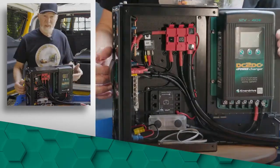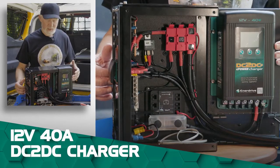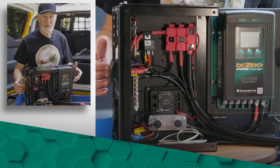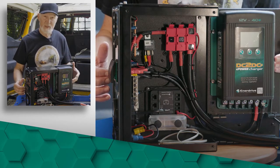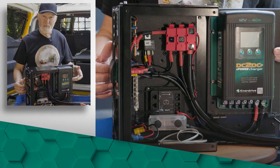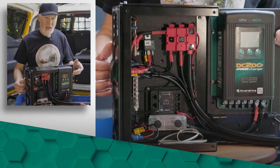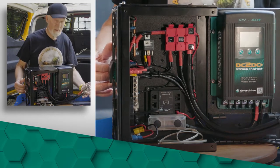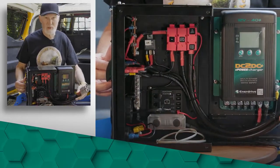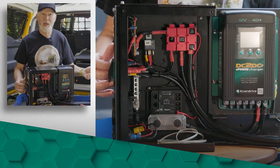Inside, the largest item is the DC-to-DC charger. This is a 40-plus amp unit, which is perfect to charge the 100-amp-hour lithium I've got in the back. All you need to do is connect the power leads from the alternator via the starter battery — it's already connected to this large plug and lead which will go to the lithium battery to charge it and also draw power from it.